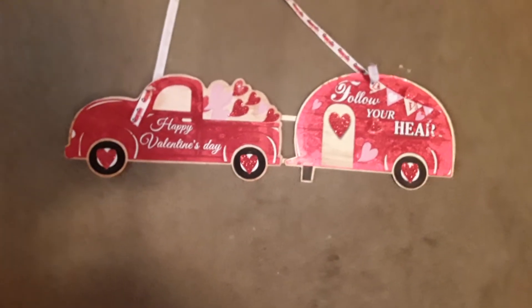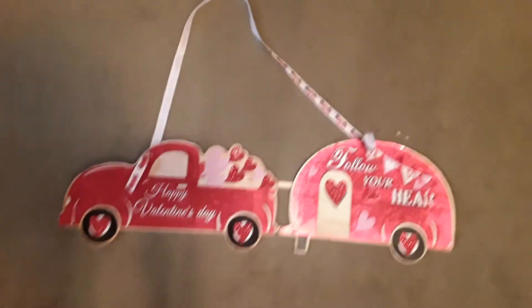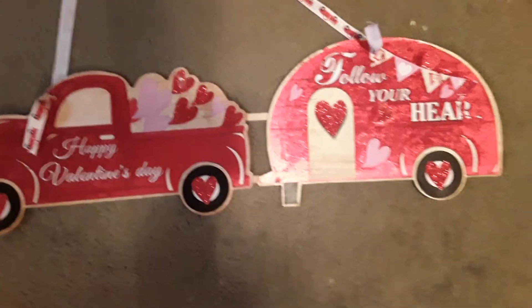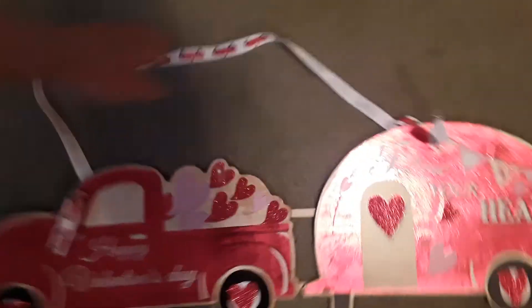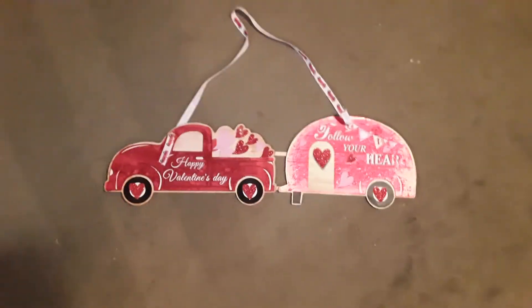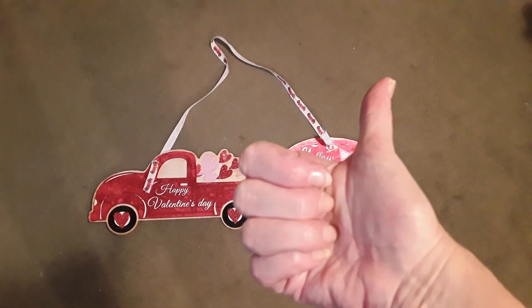So you've got your Valentine truck, the trailer, and then your ribbon to hold that up. You can add a bow on the truck if you want — you can put a bow here to cover up the popsicle stick. It's completely up to you. Let me show you the back, and that is how I got them all glued together by tying those two with glue. There is the Valentine's truck wreath — whatever you want to call it. Thank you for watching. If you like this video, remember to give me a thumbs up — it definitely helps my channel to grow. Thanks for joining me, bye!